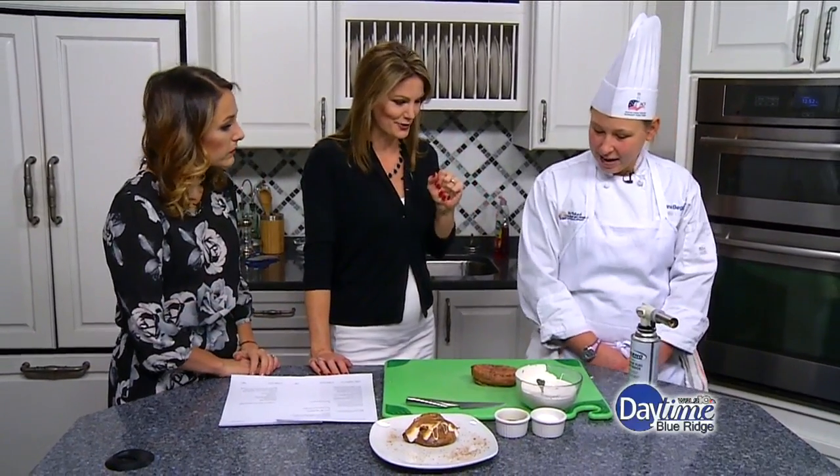It is a baked sweet potato, just like grandma does it, and then a honey marshmallow cream, which is a little bit different. Is that what we're smelling? Yes. So what do we need to get started?